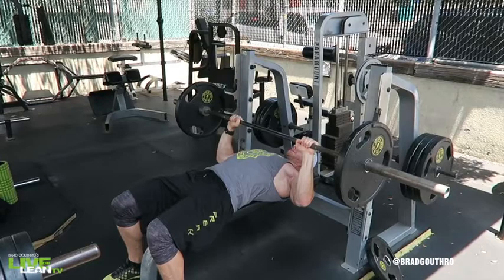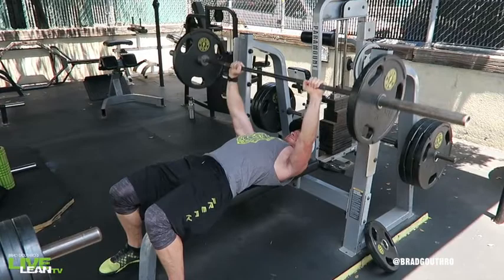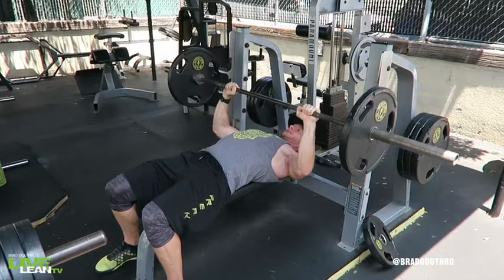To ensure the tension is placed on your chest and not primarily on your shoulders, squeeze your shoulder blades back and down before lowering the weight. Next, slowly lower the bar to just above your sternum by bending your elbows and pulling them down to your chest. Contract your chest and push your head and back into the bench.